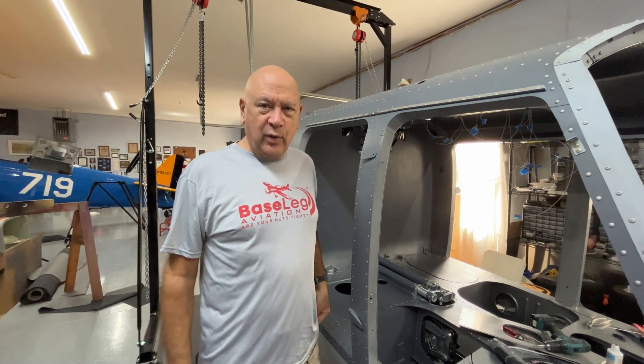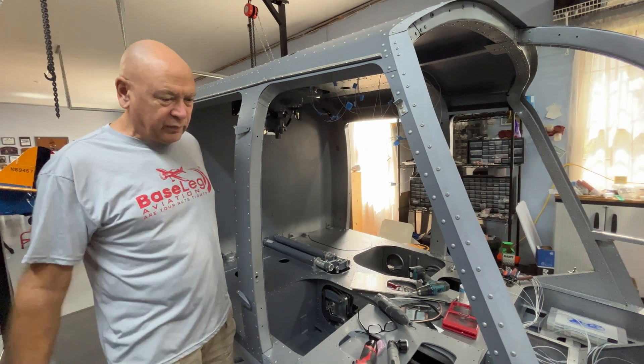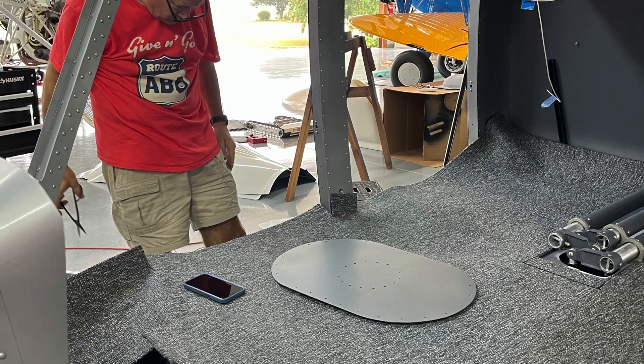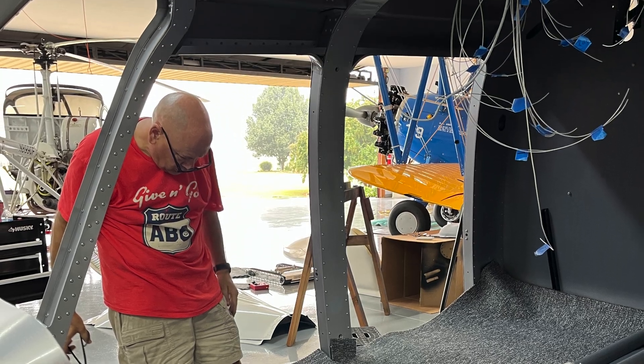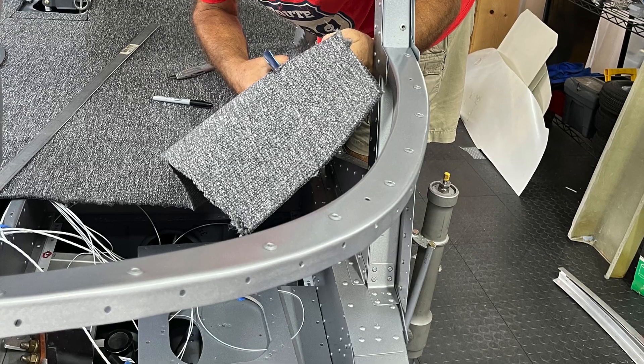The other area we painted is the inside, with a coat of nice silver metallic — we used Imron paint. Carol is now working on the carpet, which is just about ready to go in.